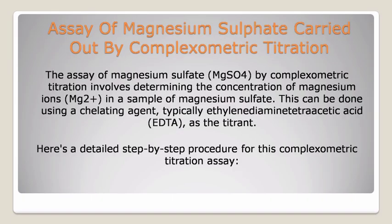First, assay of magnesium sulfate carried out by compleximetric titration. The assay of magnesium sulfate, MgSO4, by compleximetric titration involves determining the concentration of magnesium ions, Mg2+, in a sample of magnesium sulfate. This can be done using a chelating agent, typically ethylenediamine tetraacetic acid, EDTA, as the titrant. Here's a detailed step-by-step procedure for this compleximetric titration assay.